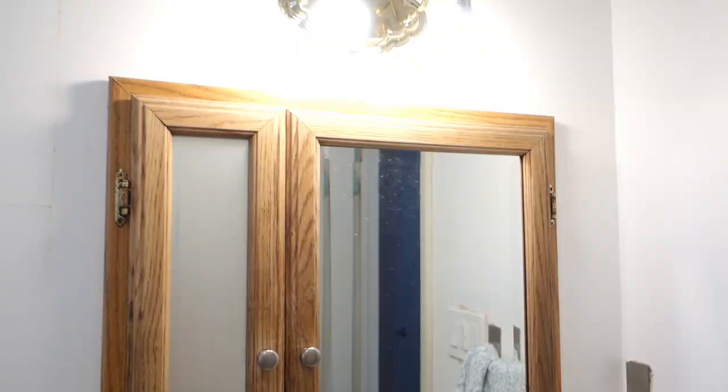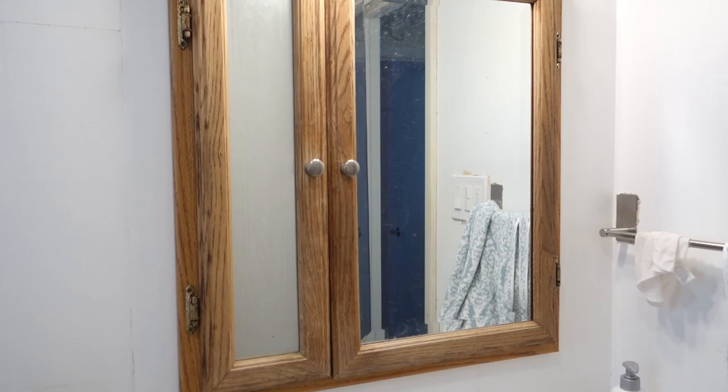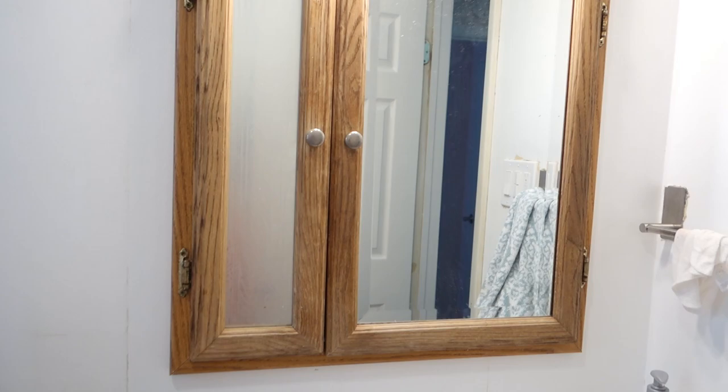Hi guys, I am working on the bathroom — I've been busy working on it for weeks now. I'm finally ready to start the medicine cabinet. So let me show you what my plan is. Here is the lovely medicine cabinet. We could get a new one but they're expensive, so I'd rather just fix this one up and use it for now.